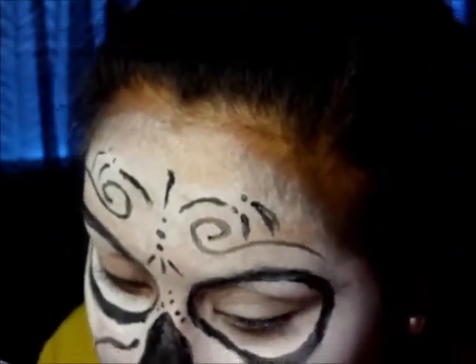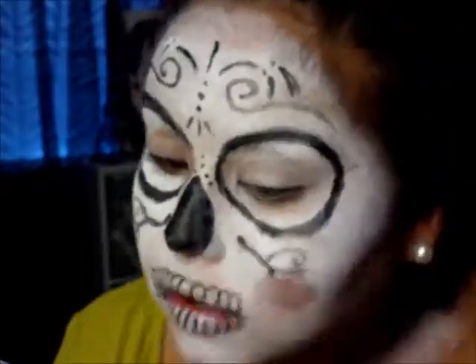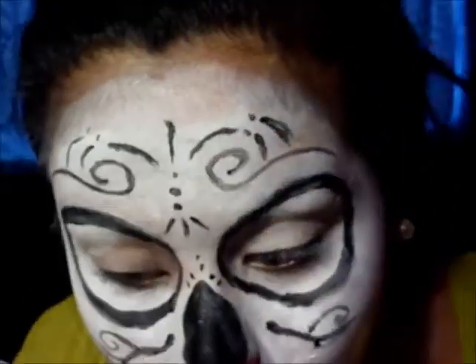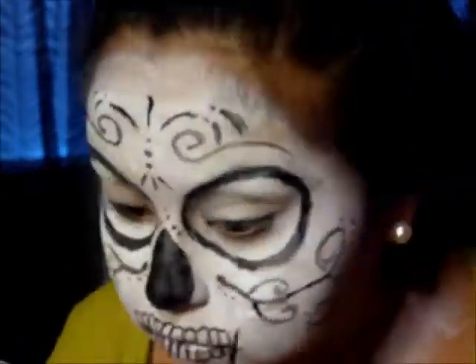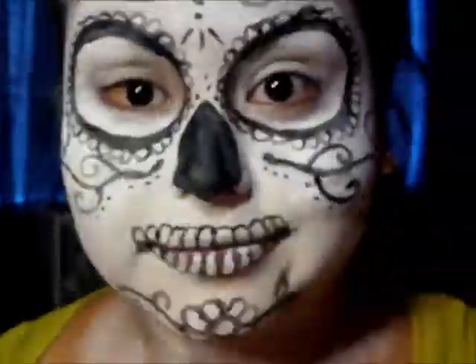Now I'm just doing squiggles all over the place on my cheeks. If you mess up, I suggest you have a pair of wet wipes near you so you can erase any mistakes. I did mess up a little bit. Then I'm just doing swirls all over my face, and then I'm putting dots — I feel like the dots with this look bring the whole entire look together. Dots are amazing with this look.